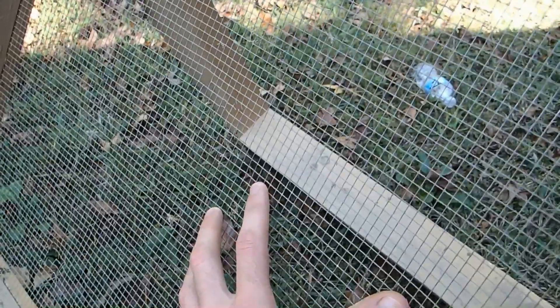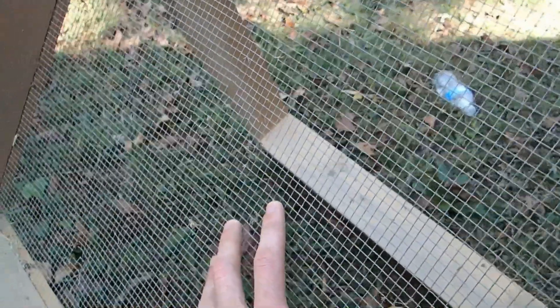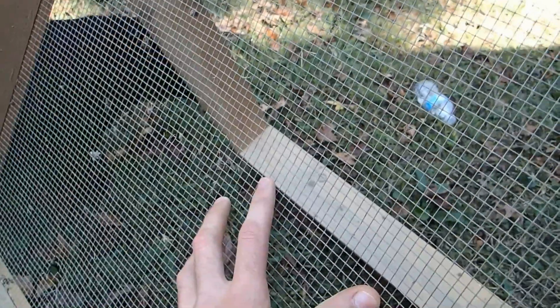I've had this screen here over a year. It's been through a lot — it's probably held 40 to 50 pounds of dirt in it at one time, if not more, including big rocks and stuff.